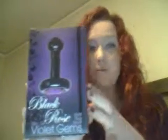And something that I want to talk to you guys about — something we carry in the store — is a great, great plug, actually. It's called the Black Rose by Violet Gems. Now this is the smaller of the Black Rose products.